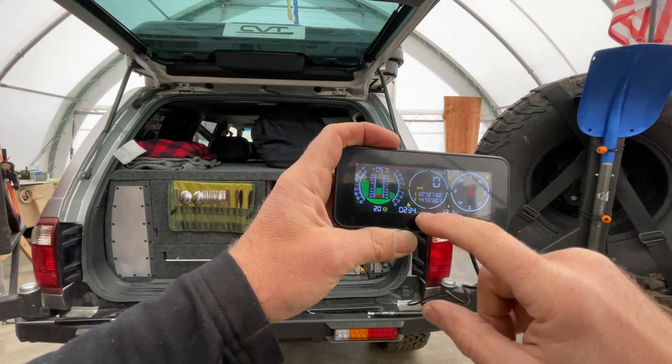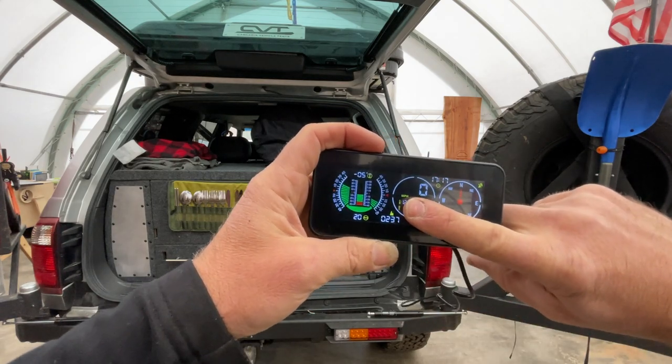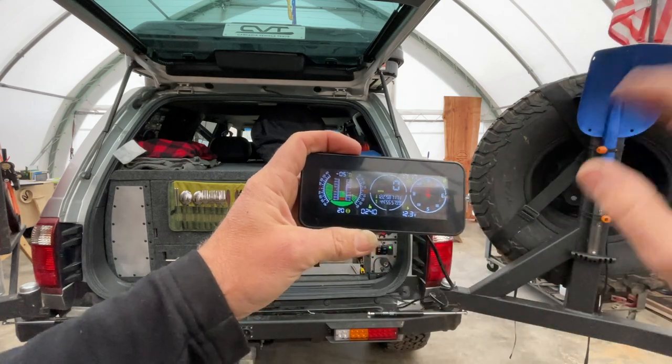GPS is already coming through - elevation and my coordinates. Oh my gosh, you can see my coordinates of where I live on screen - so I probably shouldn't keep that visible. But whatever, I don't care.